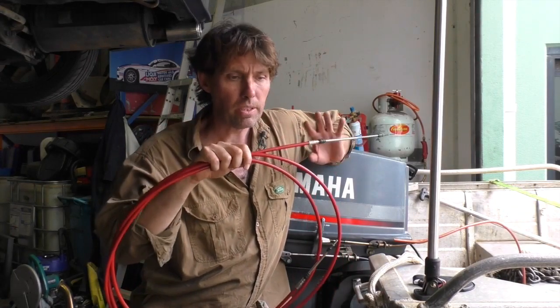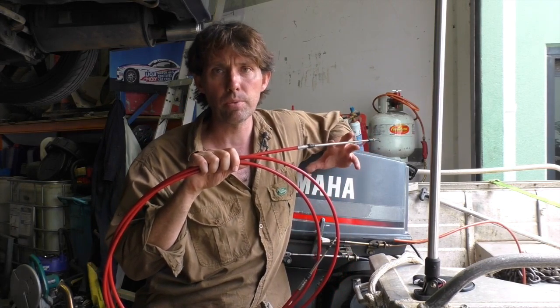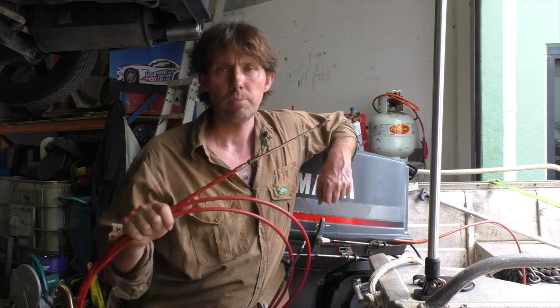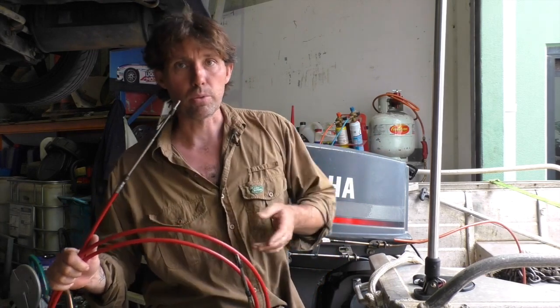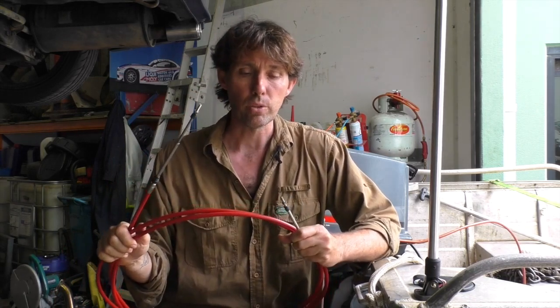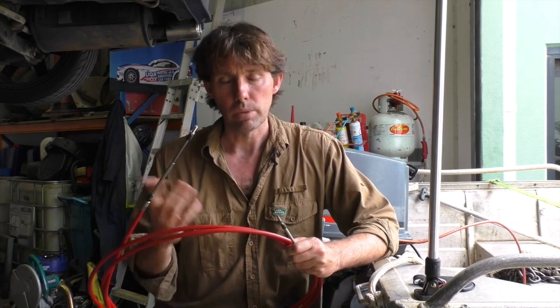Hey there, Dango Stu here. Today's video is on installing control cables. These cables are for controlling gear selection and throttle, and the two cables are pretty much identical. Depending on what sort of outboard you've got, you'll need various ends for these cables. When you buy a cable, expect it to come as a threaded end with a locking nut, which means you'll either need to go to your particular brand of outboard's dealer and find the ends for your model, or reuse the existing ones.